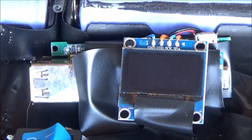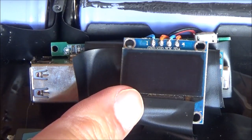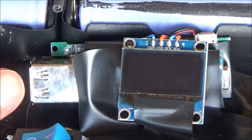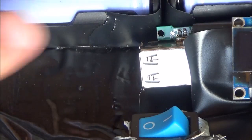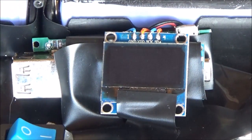Here is an OLED display connected to an Arduino Nano, with a battery management system and a charge pump, which will allow you to plug in various things and charge them. You could keep a cable in this little empty hole here.